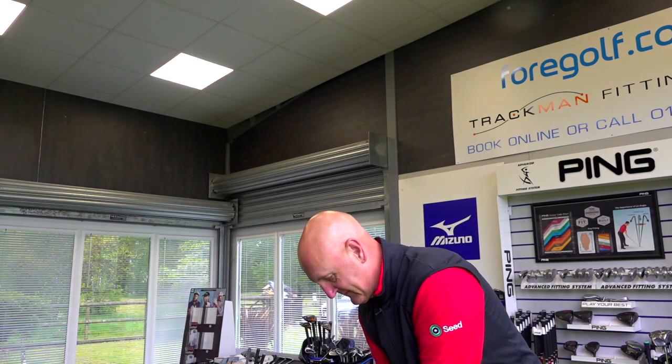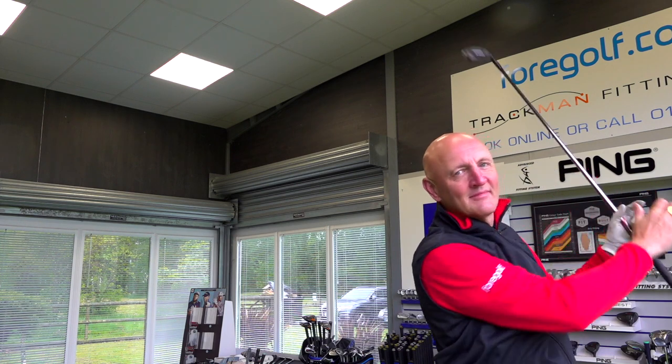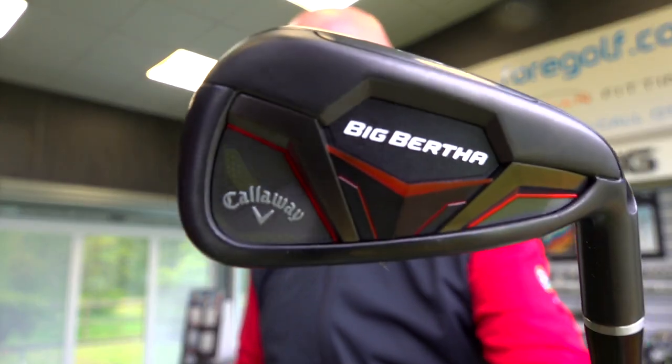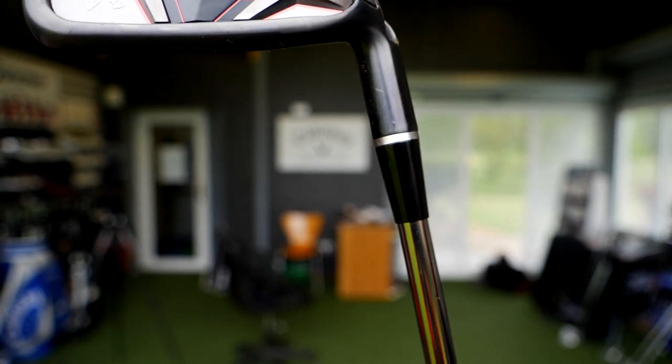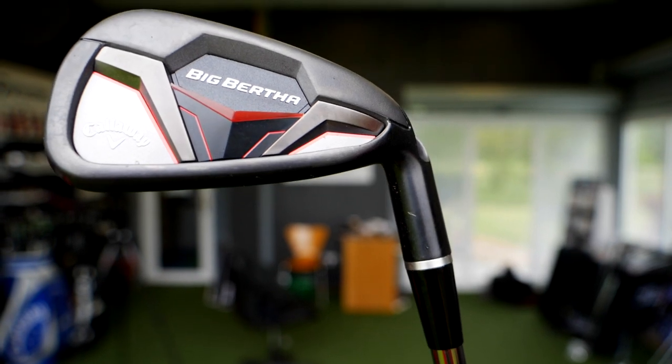So the easiest club to hit in this custom fit center is — drum roll please — the Callaway Big Bertha. I've hit loads of irons over the last couple of years and I have to say the Callaway Big Bertha iron is something special.